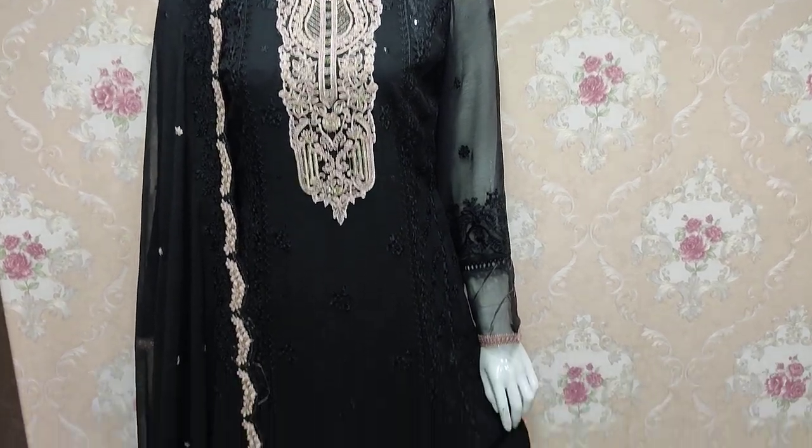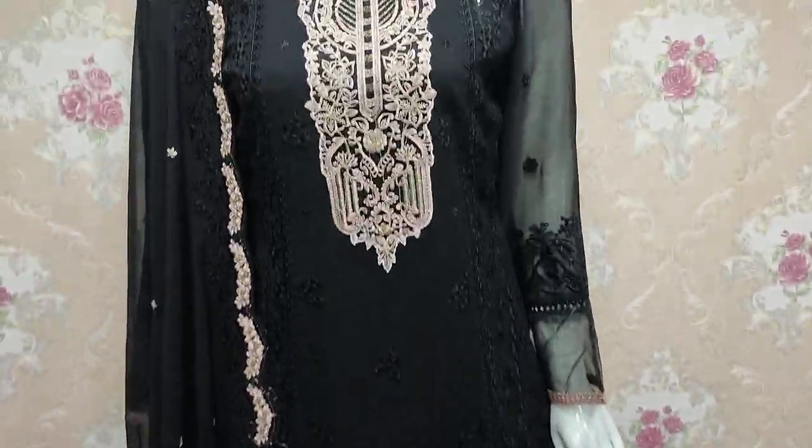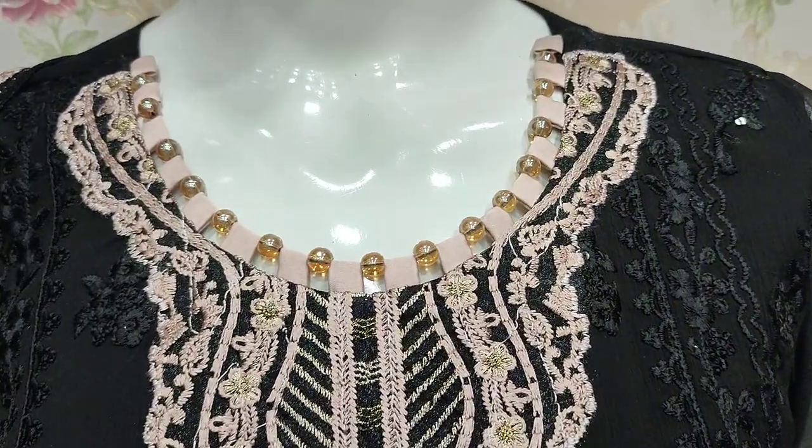Assalamu alaykum everyone, Abdul Qadir here. Sikafat Collection is here with a new design in Shifun. This is the stitching style.